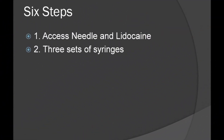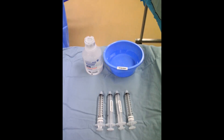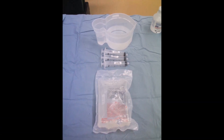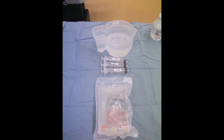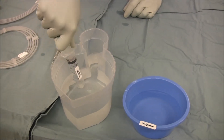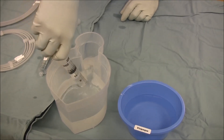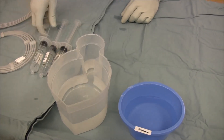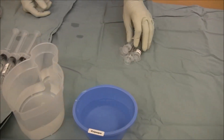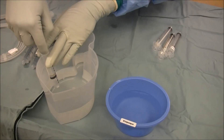The second step is to prepare three sets of syringes. The first set of 10 cc syringes will be for dilute contrast, and the second set will be 20 cc syringes for heparinized saline. Two bowls are needed: one for heparinized saline and one clearly labeled for Visipaque. It is important to remember to load the 10 cc syringes with half saline and half Visipaque.